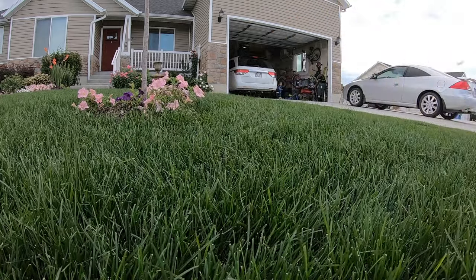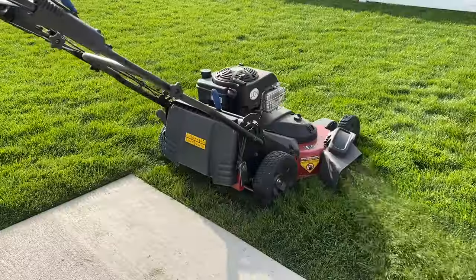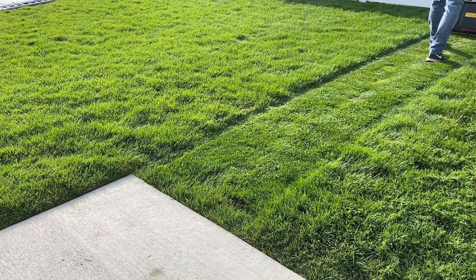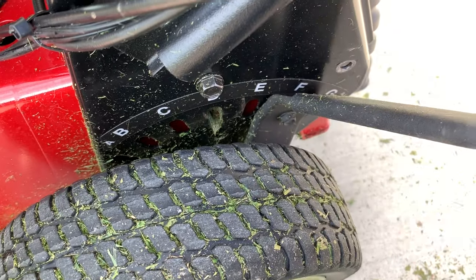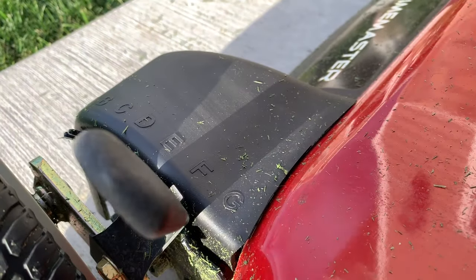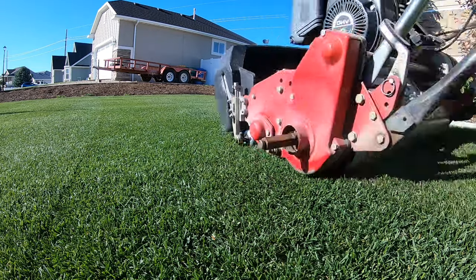Mowing the lawn regularly and properly is key to maintaining a thick healthy lawn. Depending on how fast it's growing, this may mean mowing more than once a week. Take a second and measure how tall the grass is before you cut it, then compare that to the height of cut setting on your mower. If you have your mower set to cut at three inches, you shouldn't be cutting off more than one inch — one-third of the total height. Hence the one-third rule. So in this case, once the lawn is four inches tall, it's time to mow.